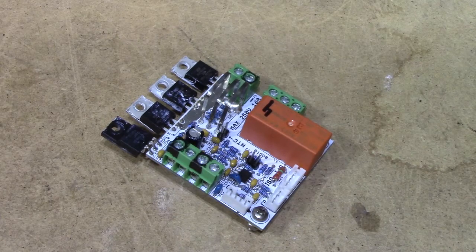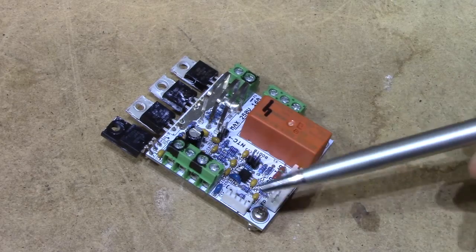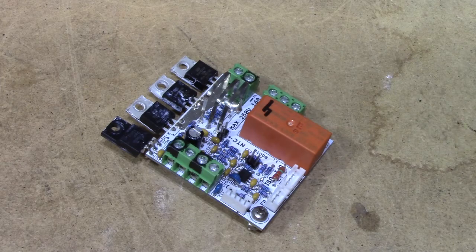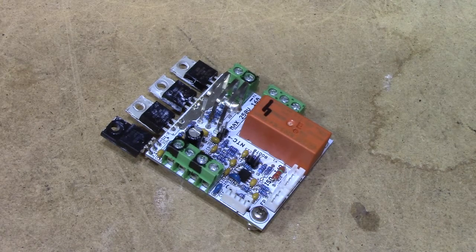Starting off with form factor mechanics, we very early on decided we wanted a 5x5cm board in order to keep the cost down. We purchased this board from Seeed Studio, where the 5x5 boards are considerably cheaper than the alternatives, and I don't have too much money.